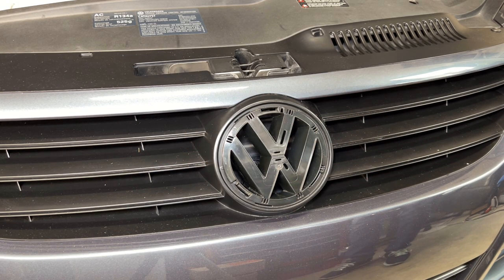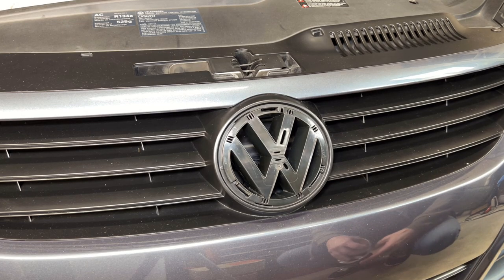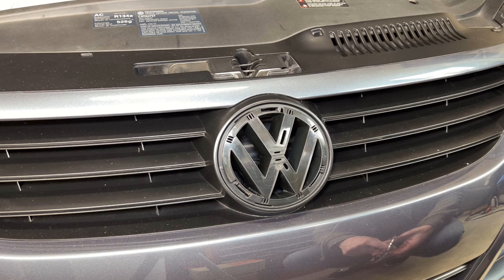Hey, welcome back to the TooFast channel. In today's video I'm going to discuss how to remove the front grille emblem on a pre-facelift Volkswagen EOS. This may not apply to the facelift versions, so if you have a pre-facelift this should be applicable to your EOS. I can't comment if this is applicable to the Golf or any of the other cars because I haven't tried to remove the grille emblem.